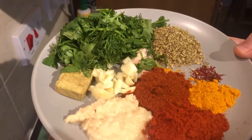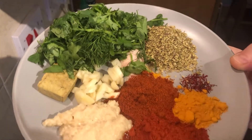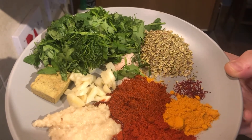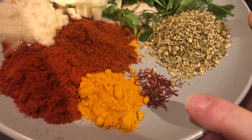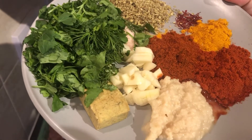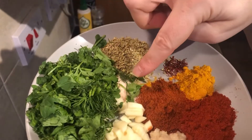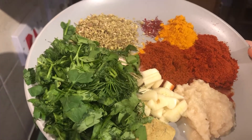Followed by the herbs and the wonderful spices: two teaspoons of sweet paprika, one and a half teaspoons of mild chili powder, one teaspoon of turmeric, a quarter of a teaspoon of saffron, two teaspoons of oregano, two teaspoons of garlic, and also three garlic cloves — these are quite big — chopped.